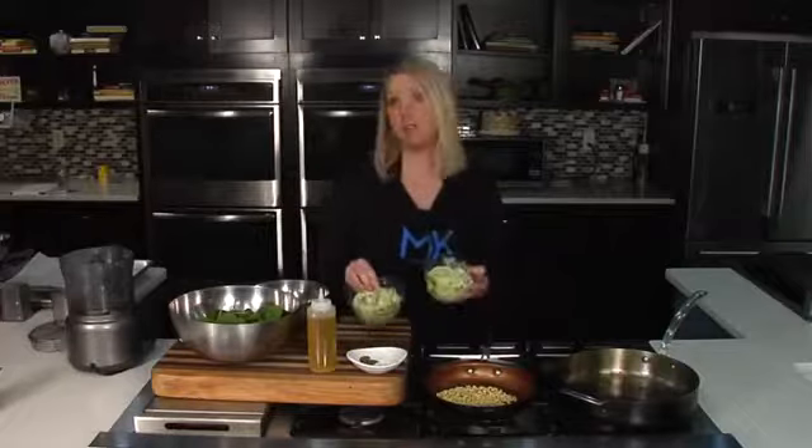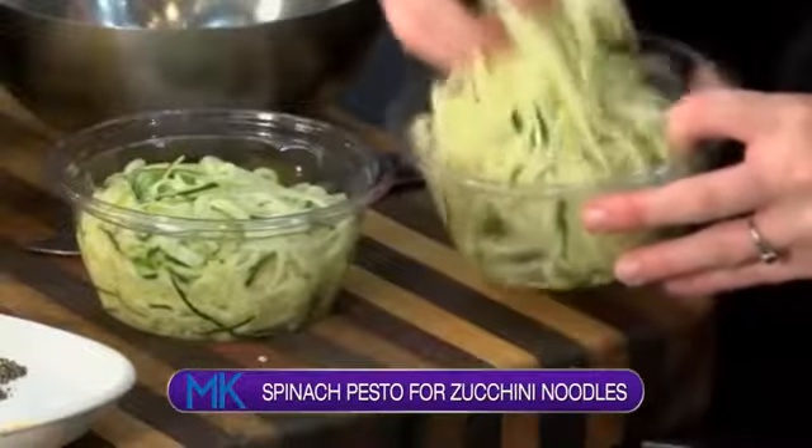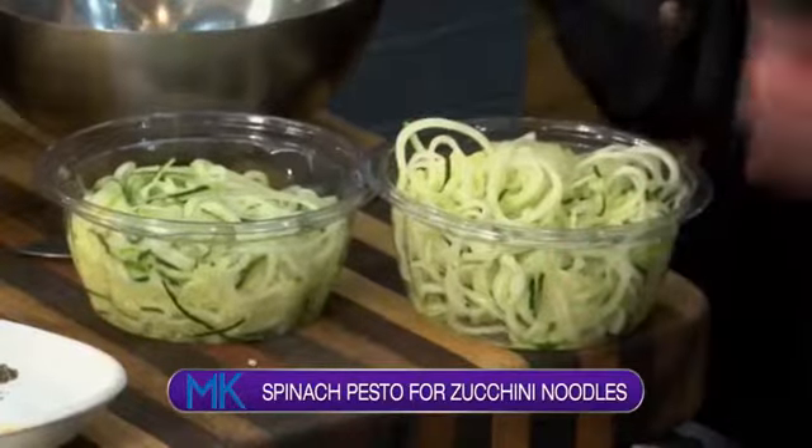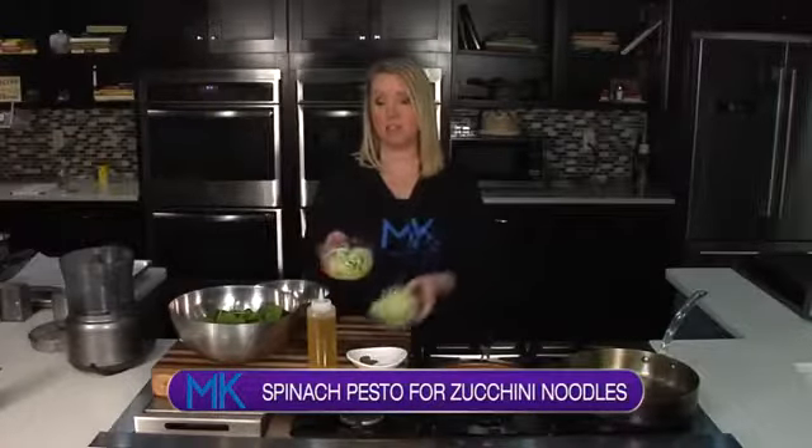Now if you have a spiralizer at home, sure, you can cut your zucchini, spiral it, and you've got zucchini noodles. But sometimes you're in a hurry and don't have time, so these are already spiraled zucchini that you can find pre-made and ready to go in the deli section. It's raw vegetables — it just has one step of prep already taken out.